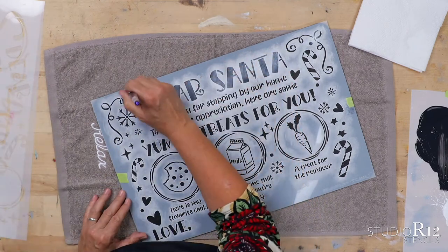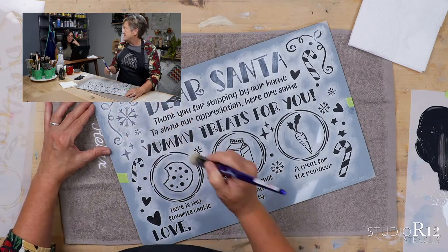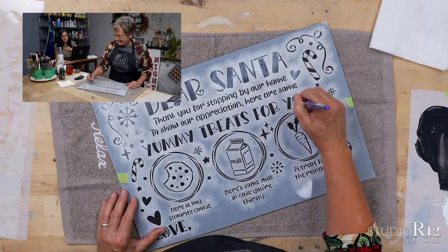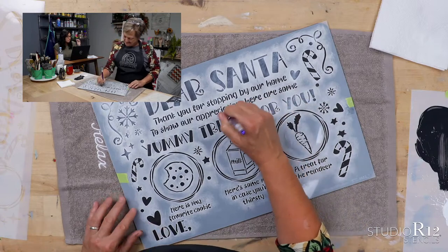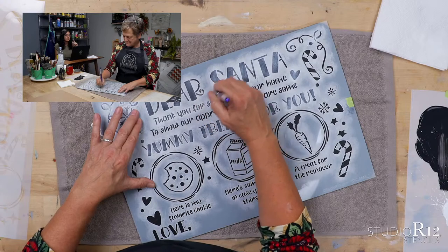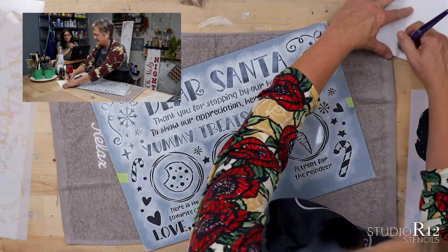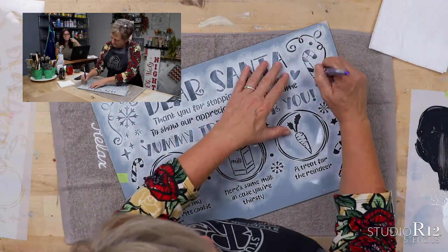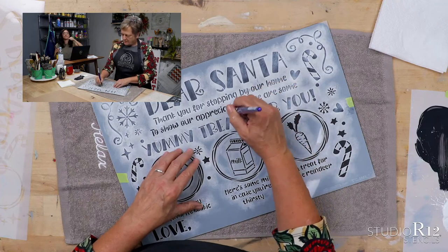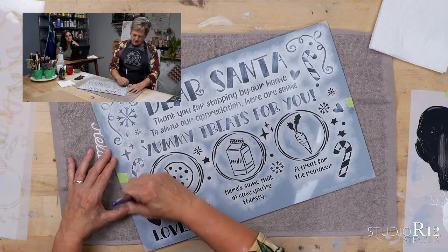So we're going to talk about peeking. Yesterday when we were doing our porch signs, a couple of us have painted quite a bit, a couple were newer, and some were brand new. A lot of times when you are starting, you are nervous to peek. I was that way because I was afraid I wasn't going to be able to line my stencil back up — but peeking while you are stenciling is so, so important. We have a video on fixing mistakes and I'll share that with you. Your paint has what — maybe three to five minutes — once your stencil is down. Peek within three to five minutes, because if you make a mistake during that time, you'll be able to fix it without having to sand down and rebase coat.